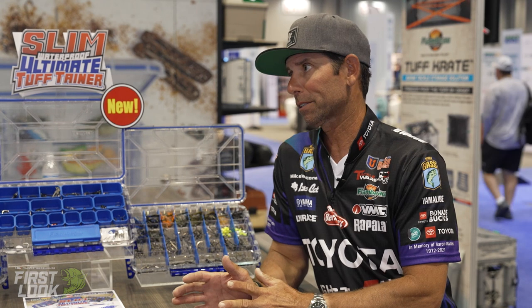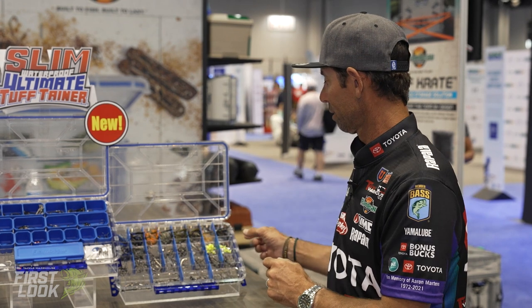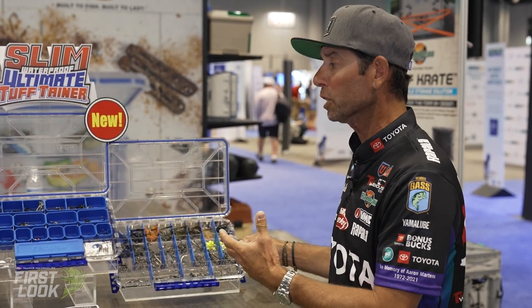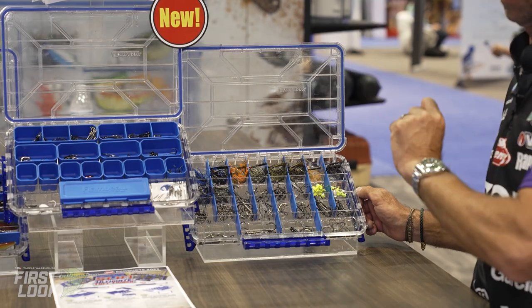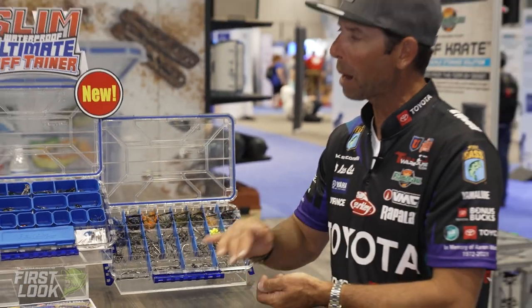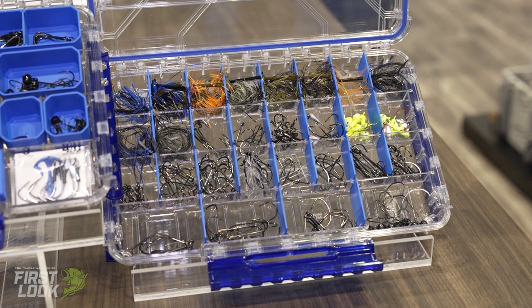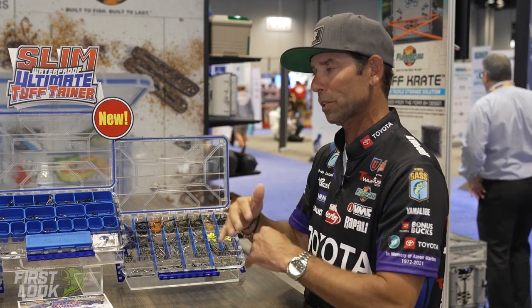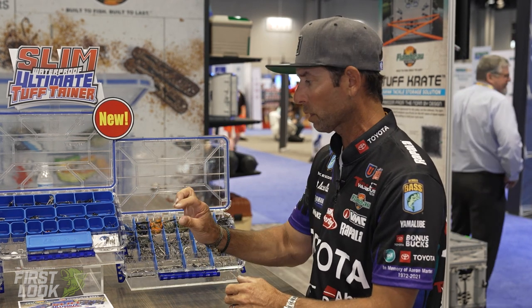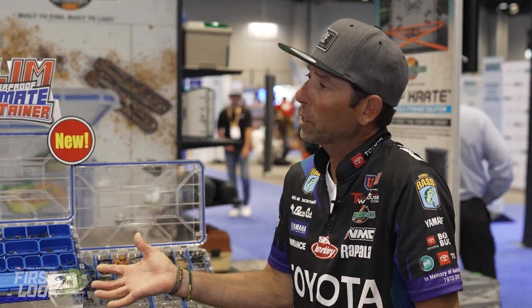These are the Slim Tough Tainers. Let me explain what slim means — I'm not talking about Slim Shady, I'm talking about the depth of the box. Traditional boxes are two and a half to three inches deep; this is a third of that — 1.7 inches. A slimmed-out, thinner box. For a guy that carries a lot of stuff, this is the deal because it lets you organize better and carry more boxes, stack them horizontally. Slim, thin, streamlined design, and we've got three different styles.